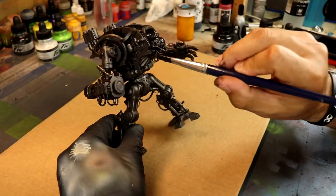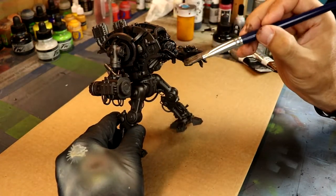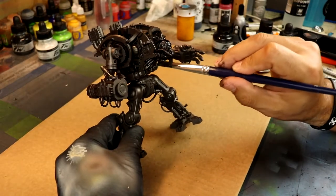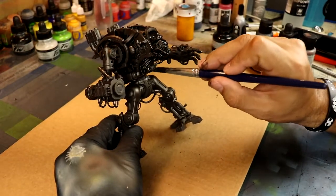I'm going to heavily apply the oil wash to the entire exoskeleton, every area that has steel. I want it to be very, very dark — that was my theme right there.